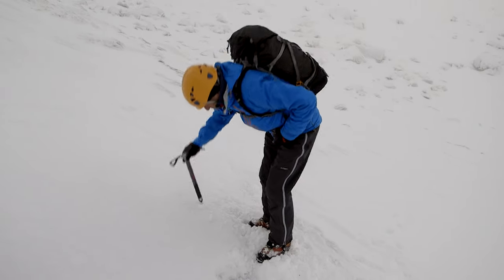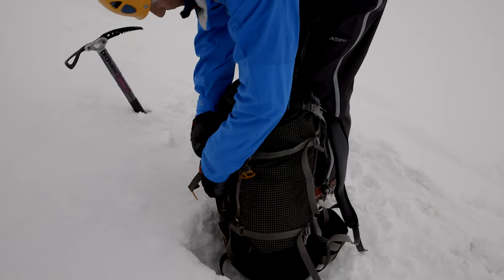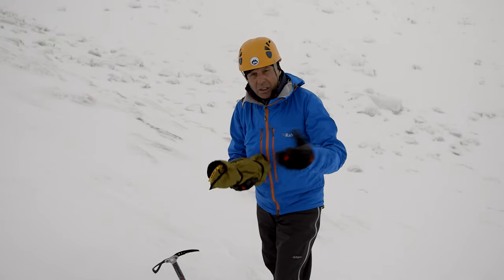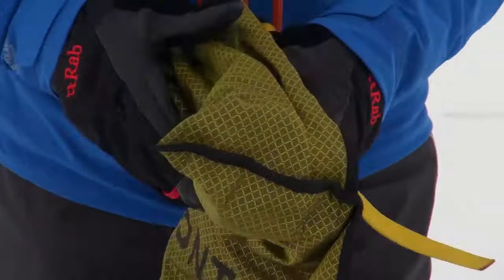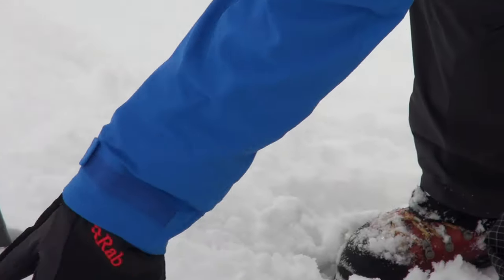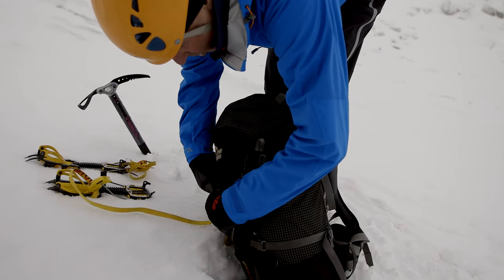I've just cut a little slot for my rucksack so it doesn't disappear off. My crampons have already been fitted down in the valley, because I don't want to be faffing around with little adjustments up here. They're in a bag that's easy to identify. I'm going to get them out, put them on the slope uphill of me, and arrange them so it'll be easy to step into. The bag goes back in my pack, done up in case the weather does strange things.